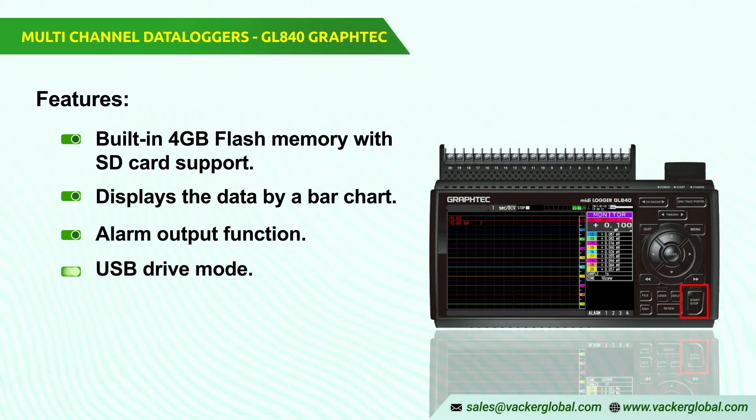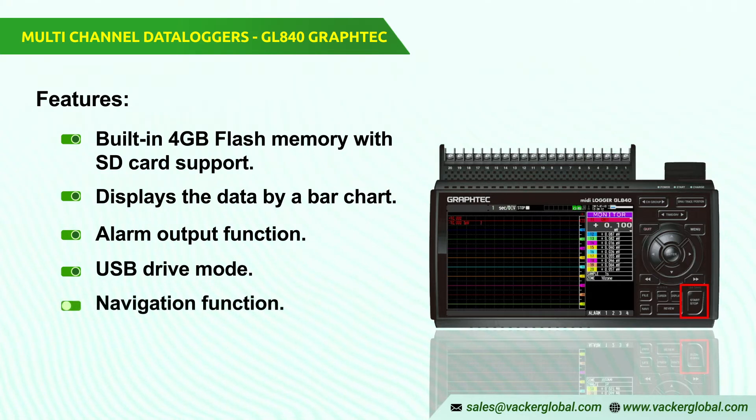USB drive mode: the role USB drive mode allows data to be dragged and dropped to the PC from the GL840. Navigation function: setting operations for measurements and wireless LAN adapter can be done easily using the navigation pad.